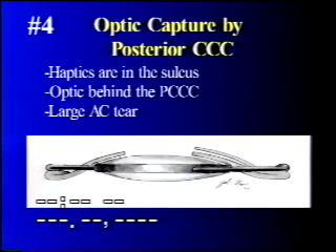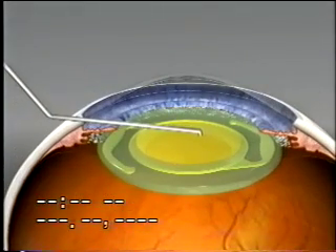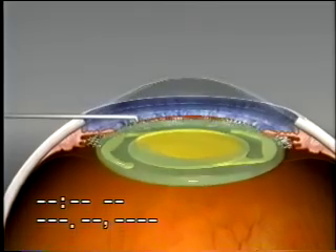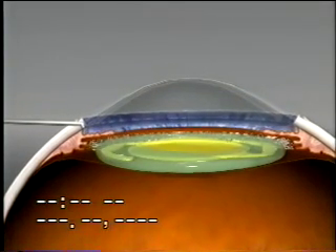The fourth option: the haptics are in the sulcus, and the optic is captured by the posterior capsulorexis. This can be utilized in the event of a very large anterior capsule tear making bag fixation unstable. The PCCC again has to be a little smaller than the optic, but the optic can be pushed through the anterior opening and posterior capsulorexis to obtain capture, fixation, and stabilization of the intraocular lens.